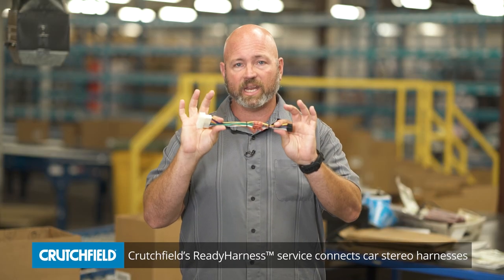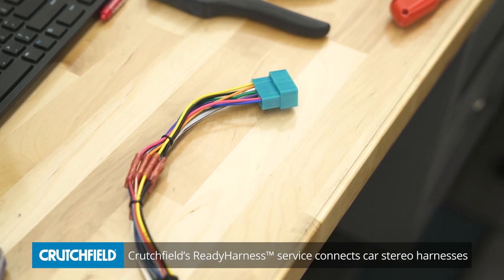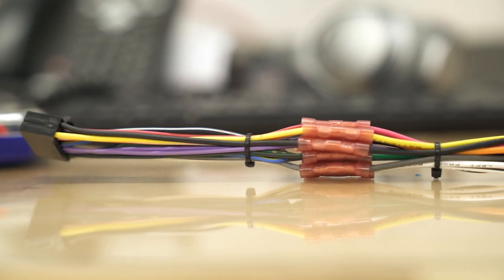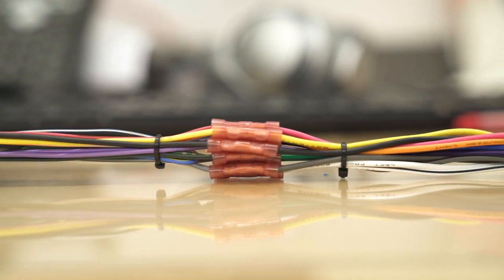We can also just do it for you. This is a Crutchfield Ready Harness. Our guys in the warehouse have already made all of the connections for you so that it plugs into your vehicle on one end and your new radio on the other. It's pretty sweet.